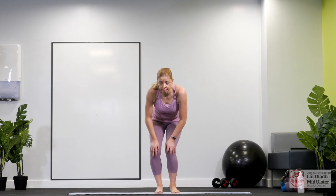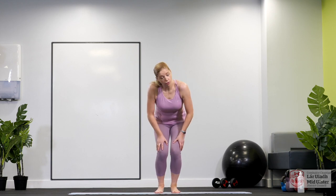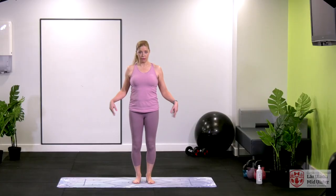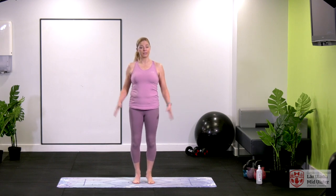Nice roll with the knees — rolling one way and then the other. Now up on the toes and down. Give the hands a nice roll, lifting those heels up and going the other way. That is our warm-up done.